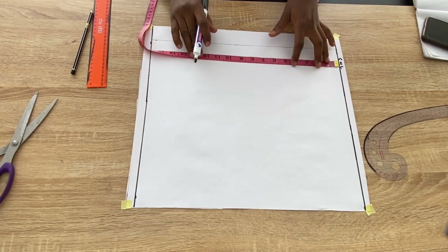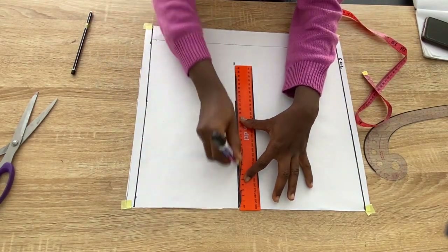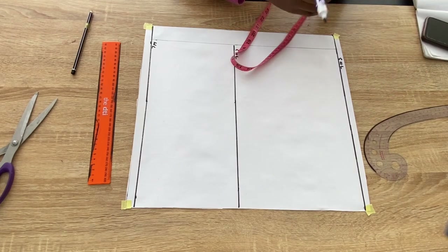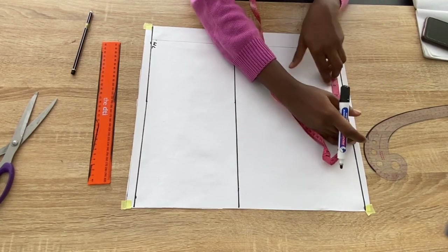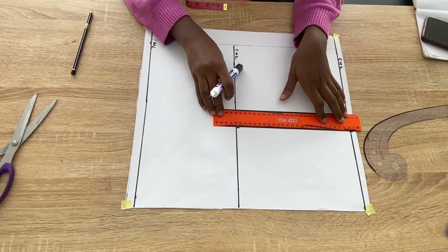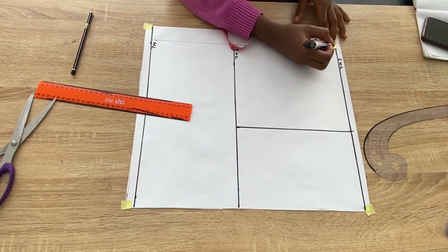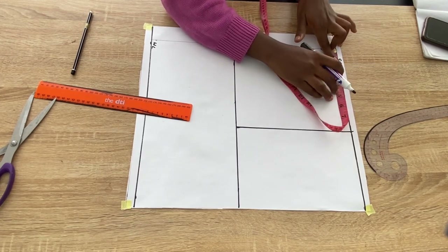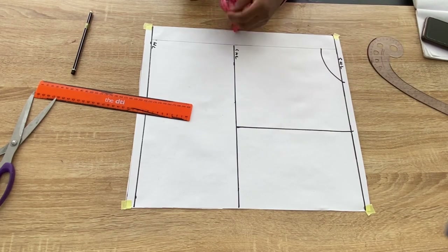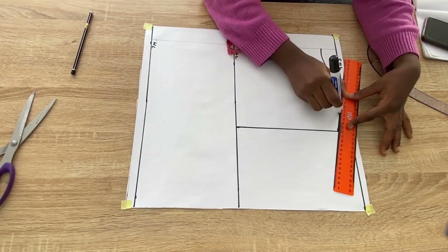From the shoulder line I'll come down by 9.5 inches — that is the chest line. Next I'll mark the shoulder measurements divided by two, plus half inch allowance, on the shoulder line and chest line and connect with a ruler. For the neckline I'm using a neck width of three and a half and a neck depth of two inches for the back. I'll come in with a curved ruler and connect with a curve. Then I'll come down from the shoulder line by one inch for the shoulder slope and connect with a ruler to the neckline.